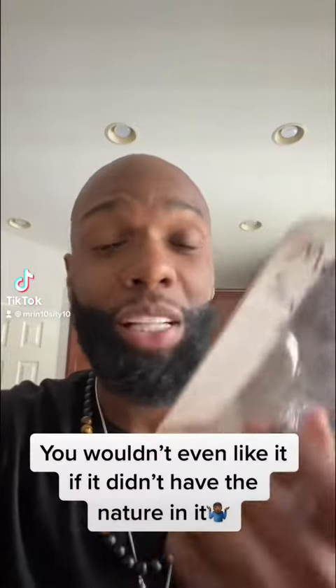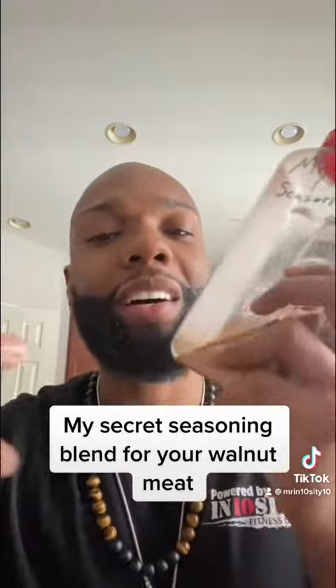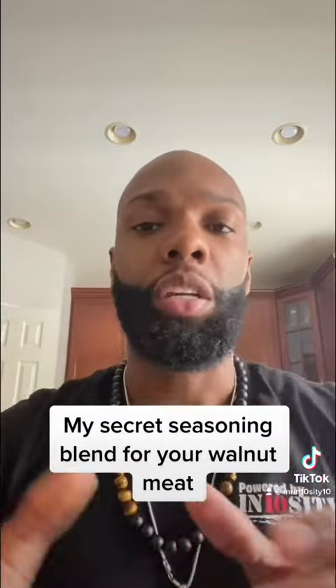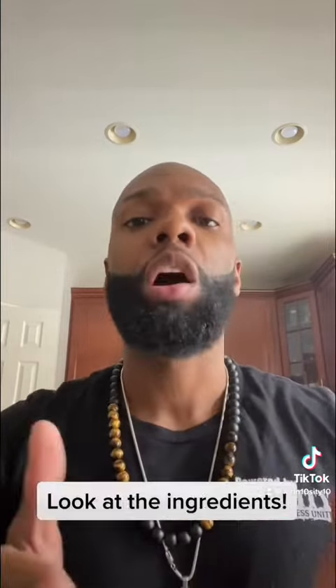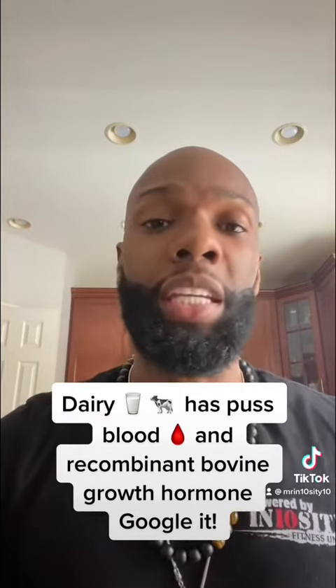The ground beef that you eat only tastes like it tastes because of this greatness. Now, a lot of the seasoning out here that you get — the taco seasoning — I want you to look at the ingredients right now if you have it on hand. If you go to the store, look at the ingredients. A lot of them have dairy in them. And if you don't want to eat dairy,